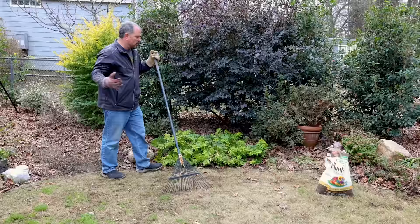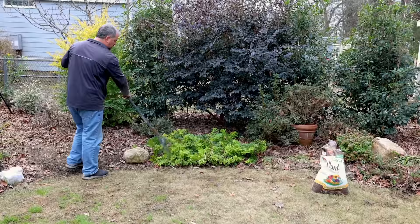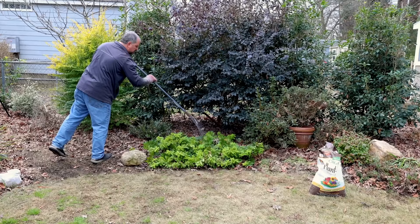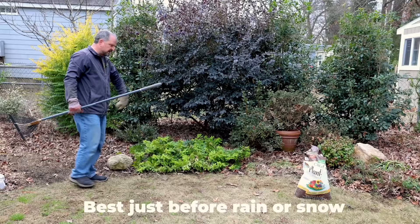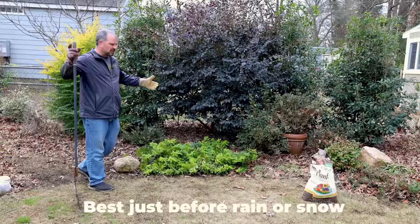One last step I do is take my rake and go around and knock the fertilizer off the foliage down to the ground — just get it down to the ground where it belongs. A little rain will knock the dusty part of it off, but for the larger granular parts, that's all I really need to do. Just get it down to the ground where it can start working once the soil starts warming up.